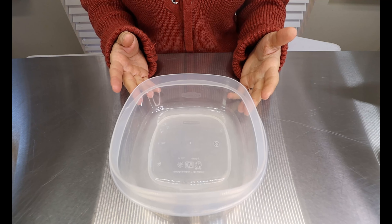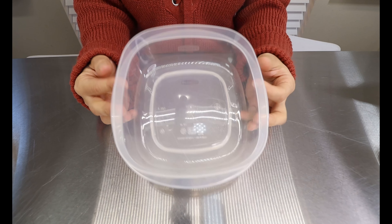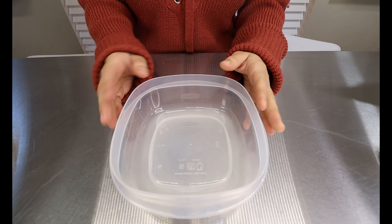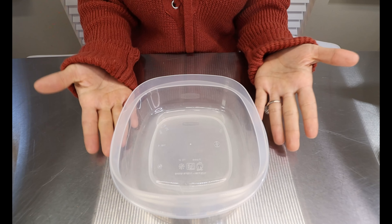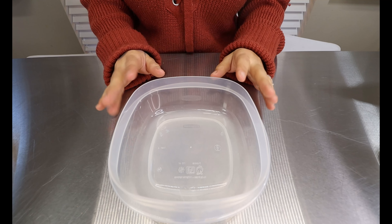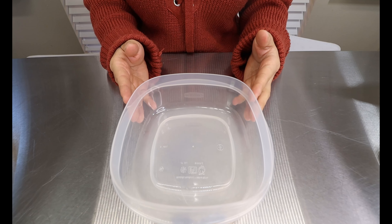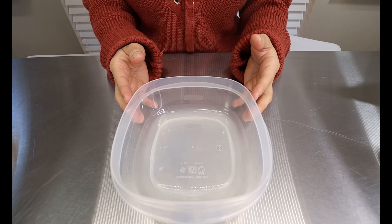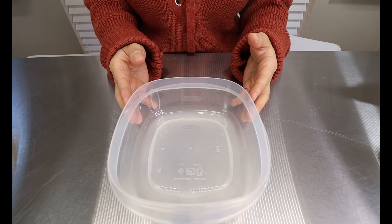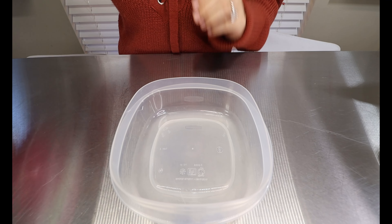So first step, we are going to make the bread for the French toast. You're going to want something square that is microwave-safe — right here I just have a basic Tupperware. You want it square because when we cut it in half, you're going to have triangles for the French toast. Now this recipe only makes one serving, so it will be two pieces. If you're doing it for your whole family, you may want to double or triple the ingredients. So first thing we're going to do is add some coconut flour to our bowl.